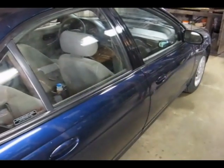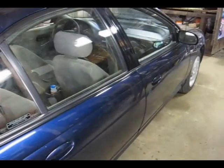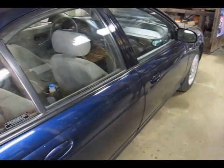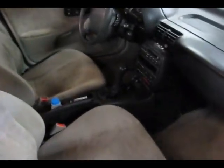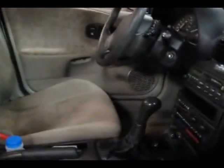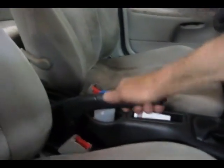This is a video by Rich Print. Today we are working on a Saturn S-Series, doing an oil change using the jack that came with the vehicle and going through the wheel well to get out the oil filter. The first thing we have to do, especially if we have a standard, is to make sure it's in gear and pull up on the parking brake.